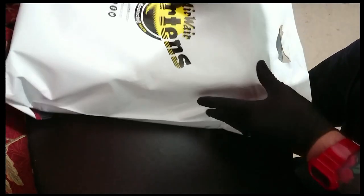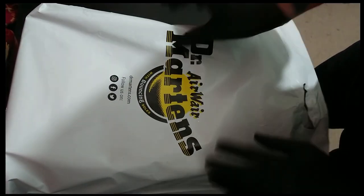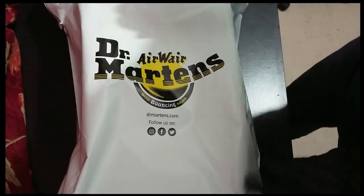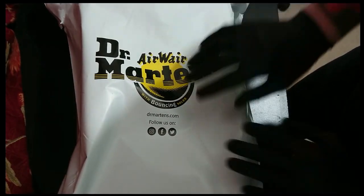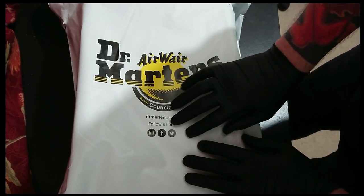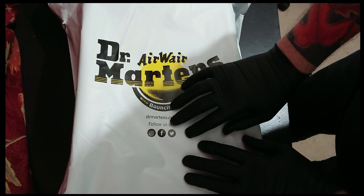Yo, I got some new boots. I was looking for boots for work, and I didn't get boots for work.